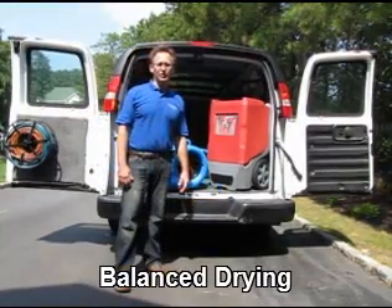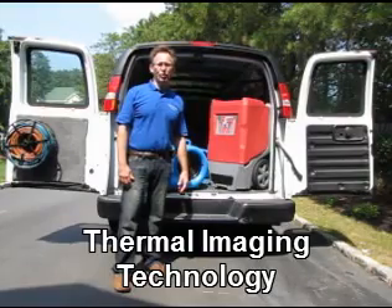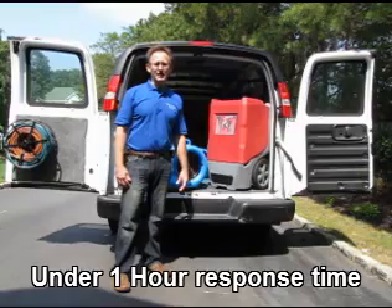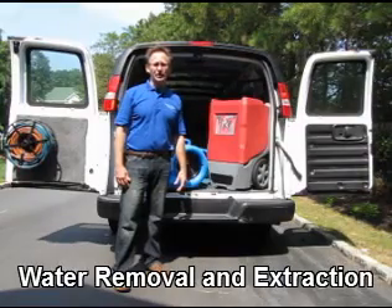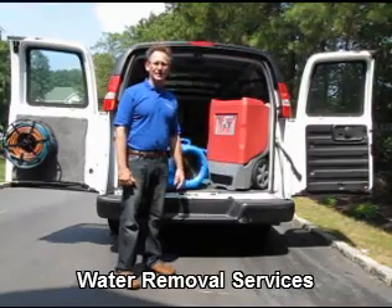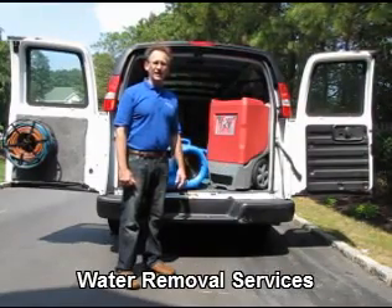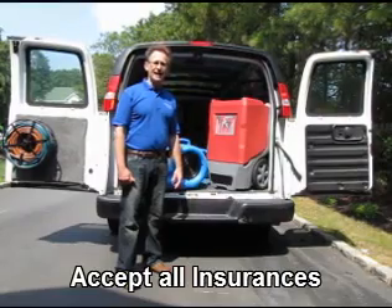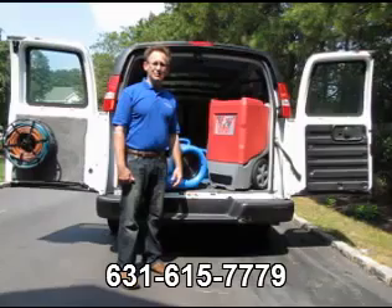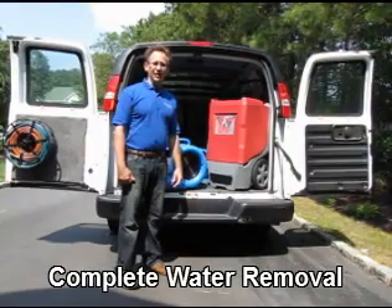The third principle is dehumidification, or balanced drying. The dehumidifier is used to absorb the moisture from the air. This dehumidifier is capable of extracting over 10 gallons of moisture in a day. We would use as many dehumidifiers as necessary on a job.